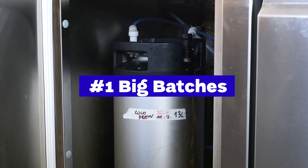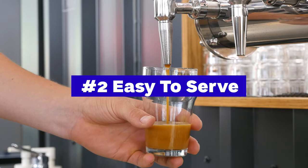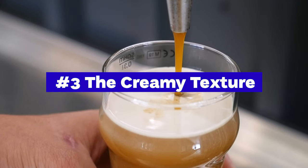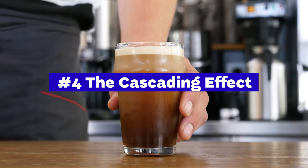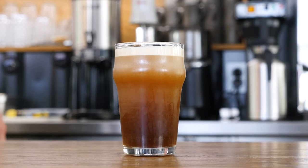You can prepare everything in advance in bigger batches. You can serve it in no time from a tap on a bar. Due to its creamy velvety texture, it's appealing also for people who usually don't drink black coffee and prefer milk. The cascading effect of nitro coffee is so visually pleasing that many people want to try it just because of that.